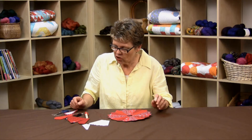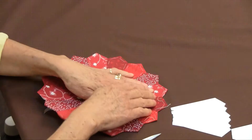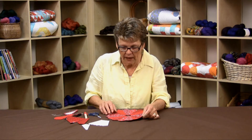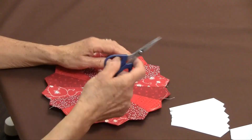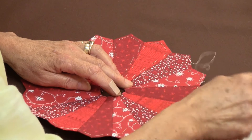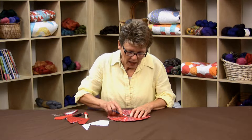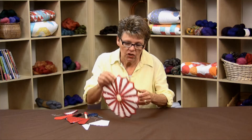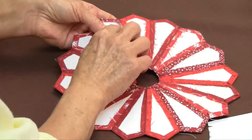A lot of people ask how hard it is to get the papers out — it's very easy. I've pressed this around the outside so the top points are nice and crisp for appliqué. If you've needle and thread basted, just come in at the stitch next to your knot and start pulling out the threads. Because you used big basting stitches, it comes out easily. Use a thread that contrasts with your fabric and you'll find it easier. Then come over to the other side and your paper piece will come right out, leaving you with a nice point.